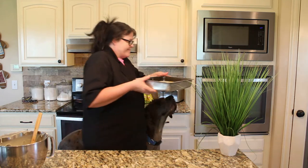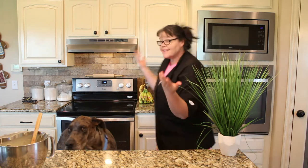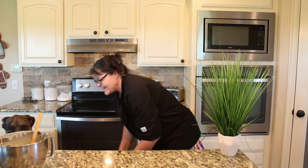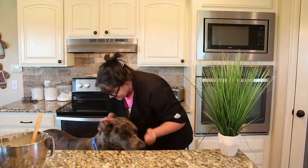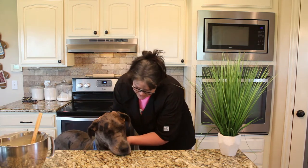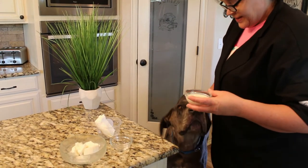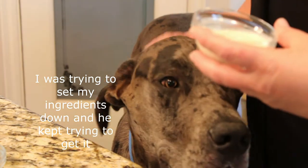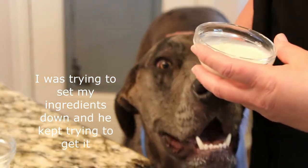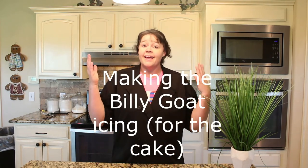Let's go ahead and play with Tiny. Hi Tiny! What do you smell? I think he smells the goat's milk. What are you doing? You've got a little cake mix on your lip. What do you smell? You can't have that! Okay, now we are going to start making the icing for our cake while our cake is cooking.